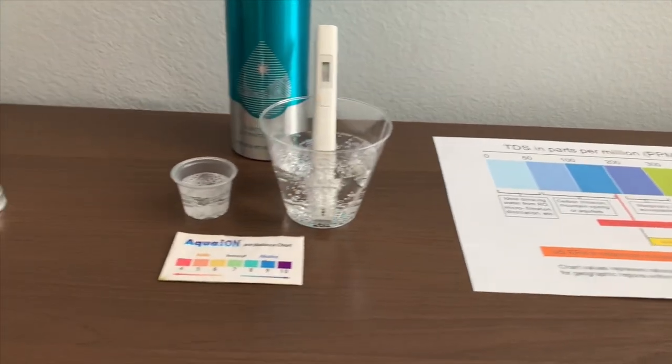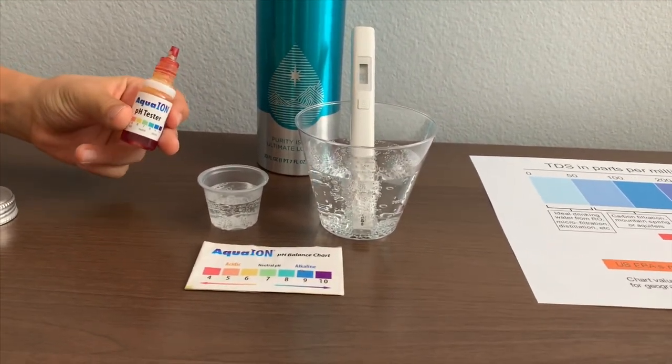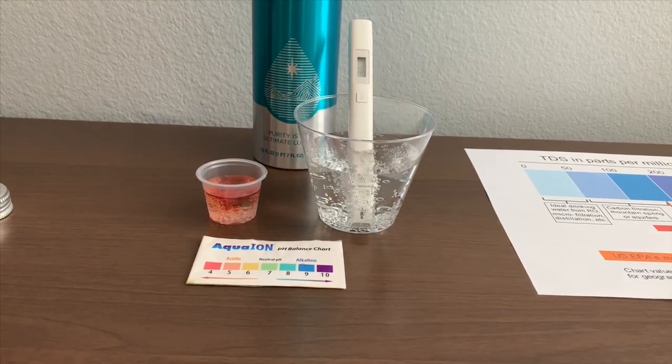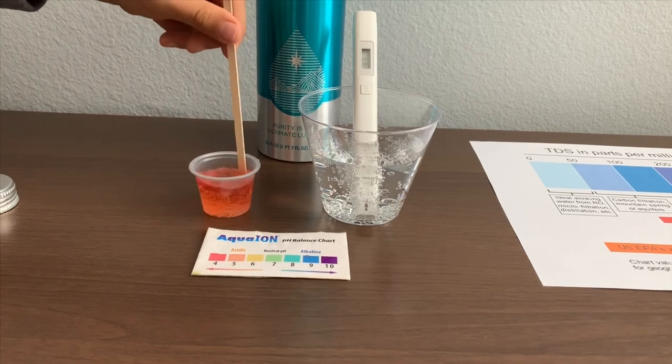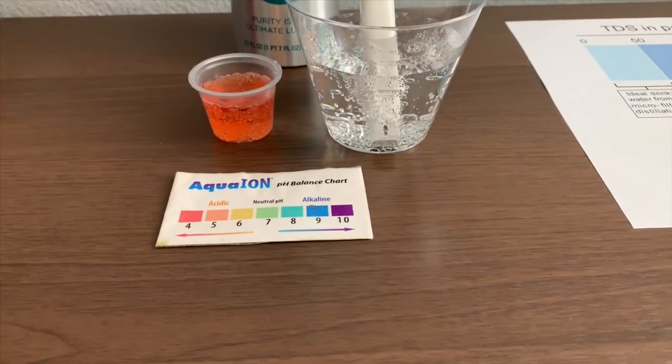Now let's test the pH level. If you want to buy this pH tester, check the link down below. Only do two drops. Stir it a little for a better result. I give this a 4.5 — this is acidic.